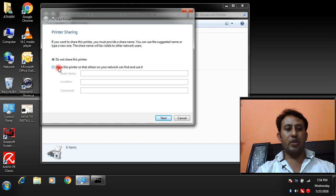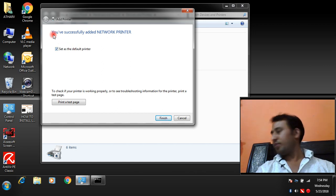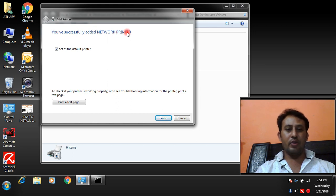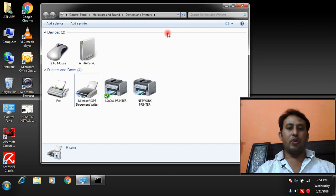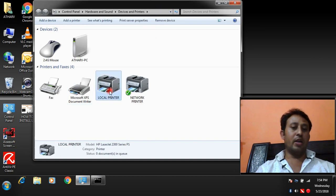If you want to share this printer you can share it here; if not, click here and then Next. You have successfully added your network printer. If you want to use this printer as the default printer click here; if not, leave it unchecked. If you want a test page click here, then Finish. Both printers are now installed: My Local Printer (HP LaserJet 2300) and My Network Printer (HP LaserJet 4300).